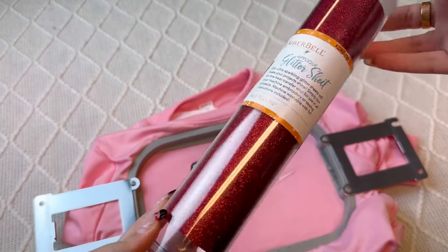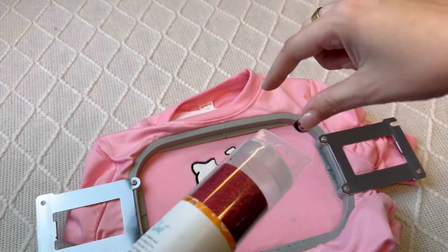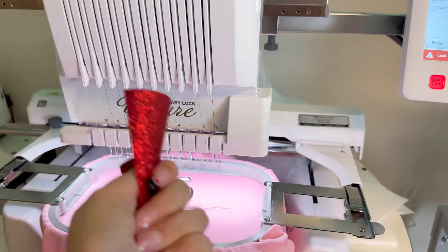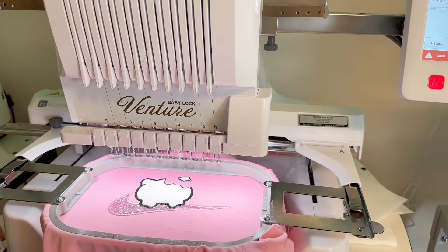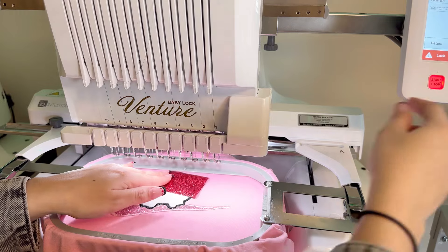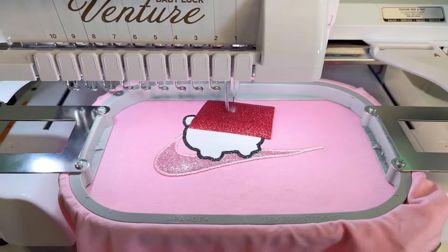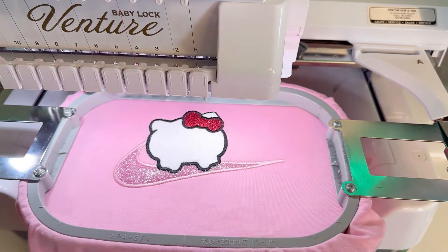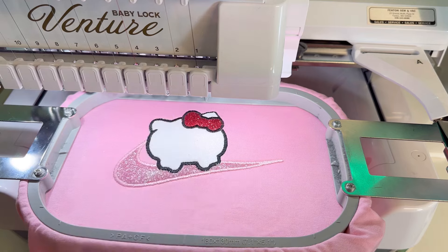I'm using this little glitter peeling tool — I got a pack of five off Amazon, I'll link them below. I totally forgot about her bow color, so I'm going to cut a little piece for her bow. That looks like more than enough. I'm going to put some of that glue I mentioned on the back of the bow glitter — just a little smudge — and place it right there so it won't move while the machine runs, in case you're nervous about holding it with your finger. The machine is going to do her facial features and then come back to her little nose, so let's go ahead and do that.